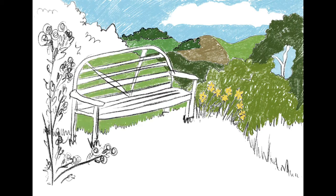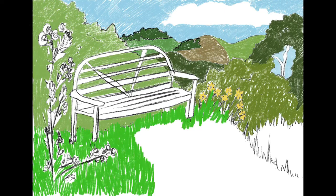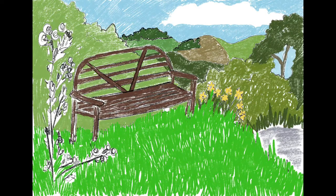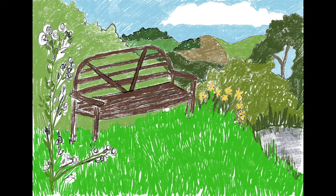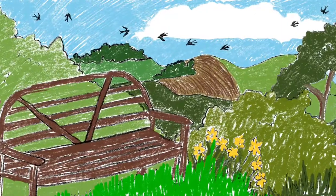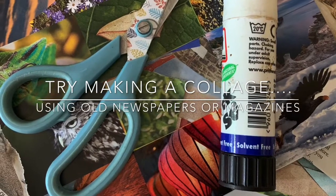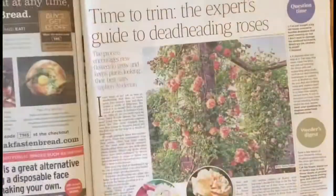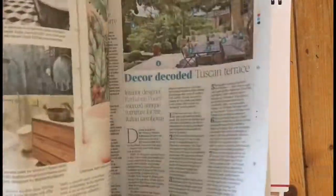Thank you. Here is how to make a collage. First you need to find some old magazines or newspapers with pictures in and words that you could cut out. Make sure they're old and not ones that people still want to use.